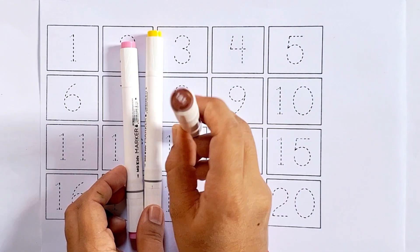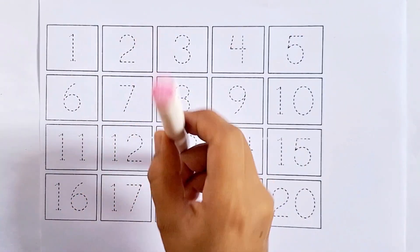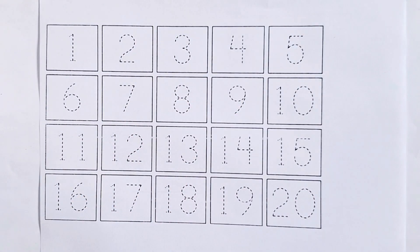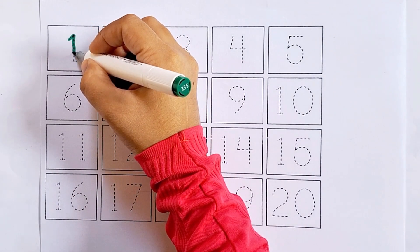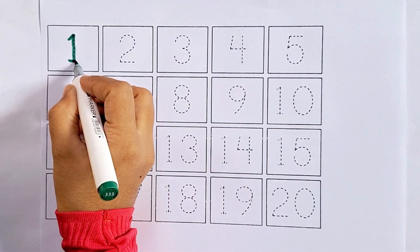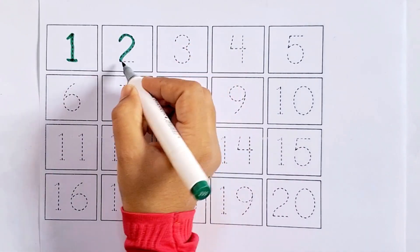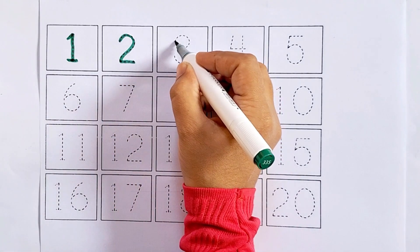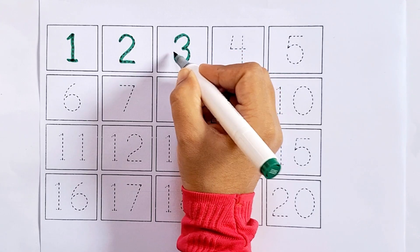Brown color, yellow color, baby pink color. One - this is one. Two - this is two, after one comes two. Three - this is three, after two comes three.